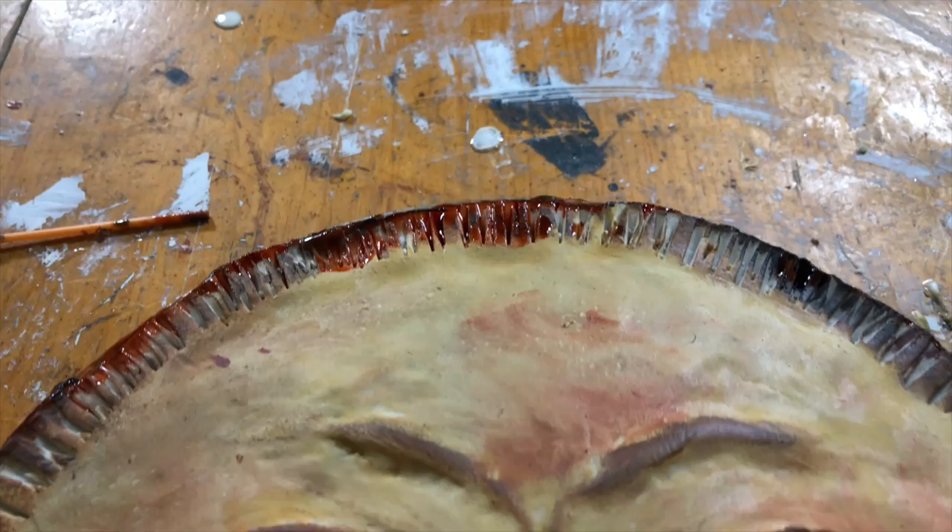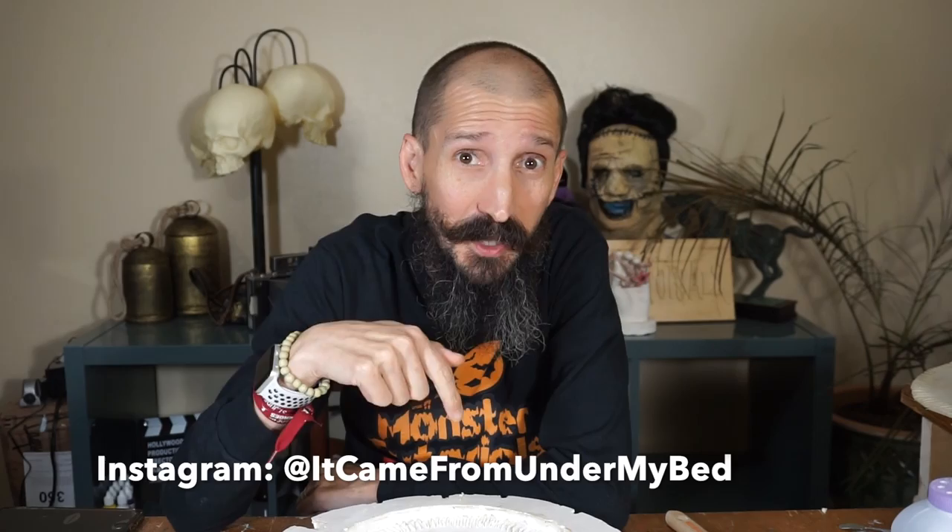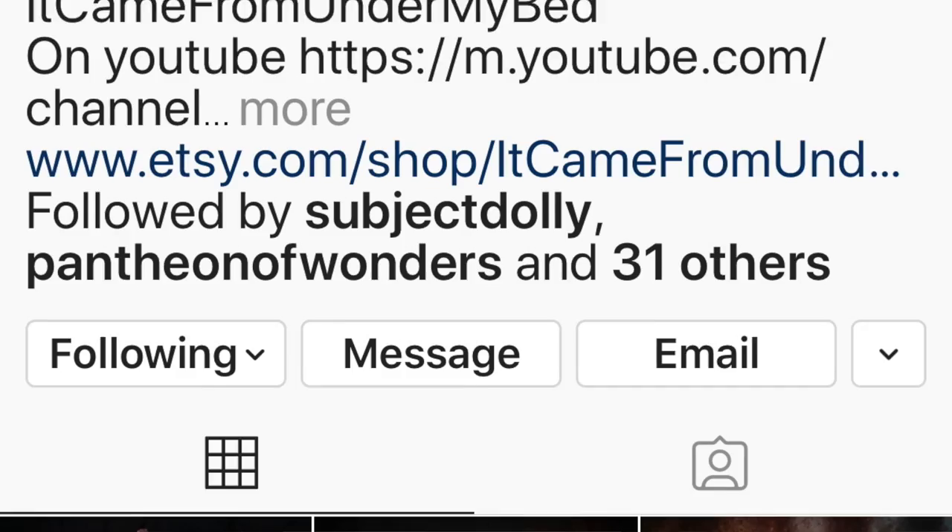I wanted to have a quick timeout to let you know that these people pot pies are not my idea. I did not come up with these. I was inspired by the creations from Ashley at It Came from Under My Bed. I'm going to put the link below. Make sure you visit her Instagram and see all the cool things — that's how I was inspired to make these face pies, human face pies, people pot pies, or whatever you want to call it.